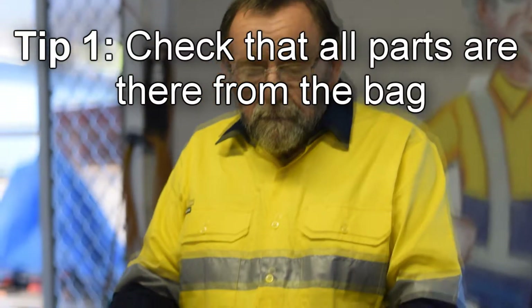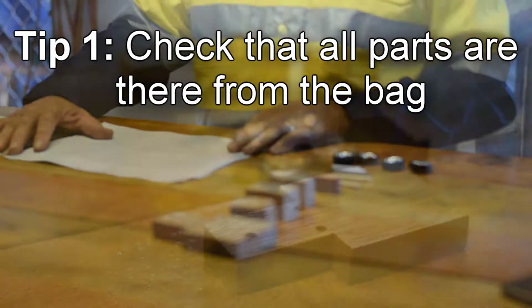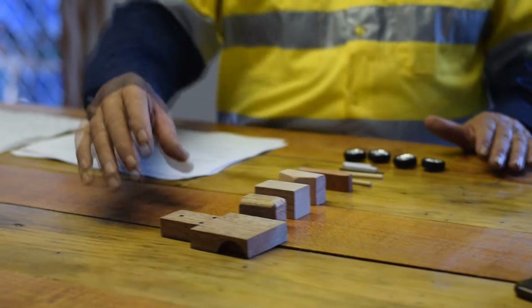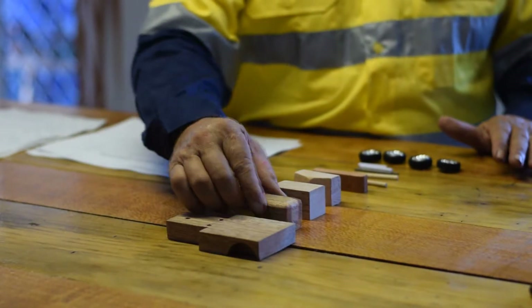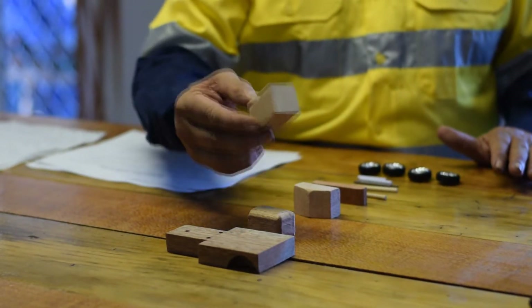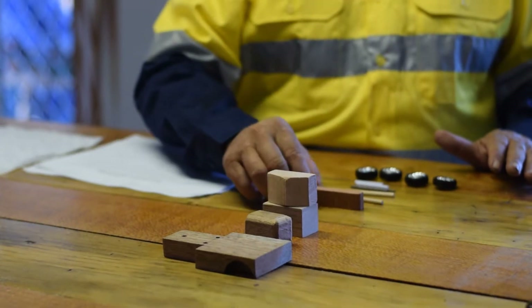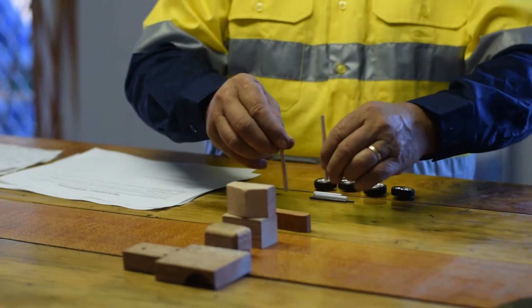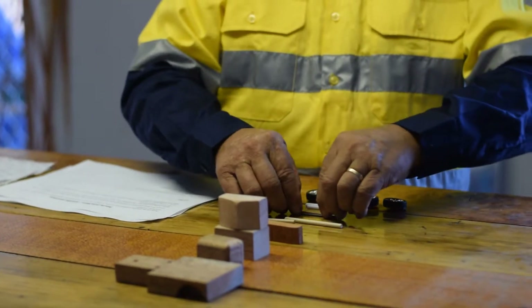The first tip is to check your part bag that all the parts are there to start with. There should be a chassis, an engine, the bottom half of the cabin, the top half of the cabin, a bumper bar, two exhaust stacks, two axles, two wide pipes for the axles to sit in, and four tyres.